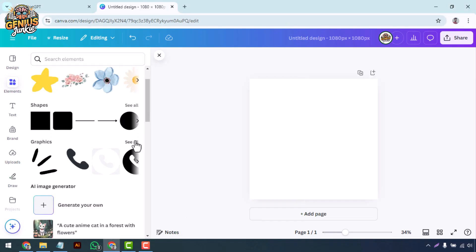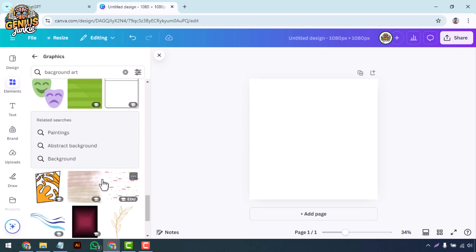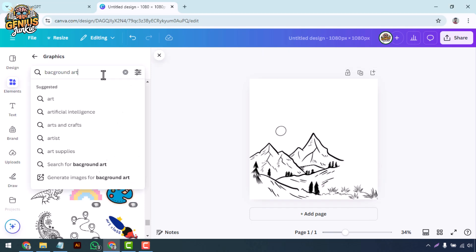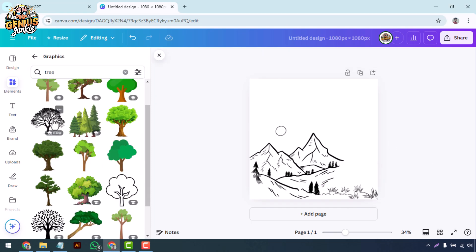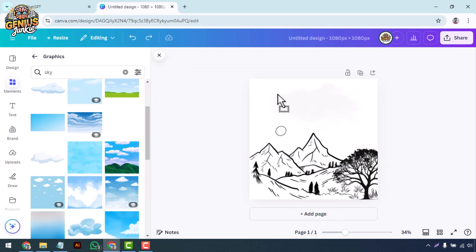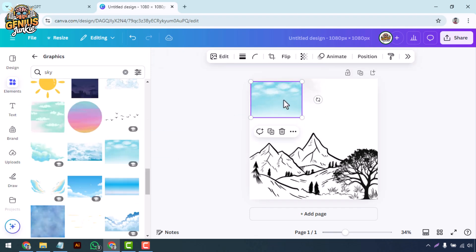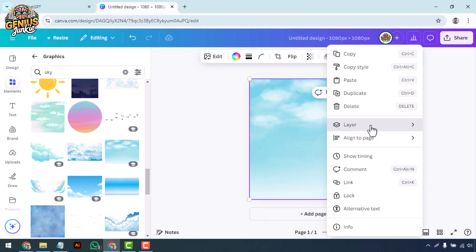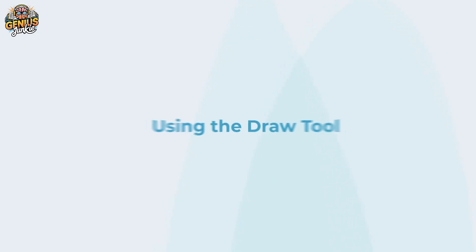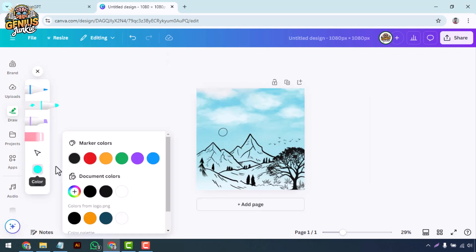Before we dive into drawing, let's create a base for our artwork. Start by selecting a background color or texture, then use the Elements tab to add shapes, lines, or any other elements you want to incorporate. These can serve as a guide or foundation for your drawing.